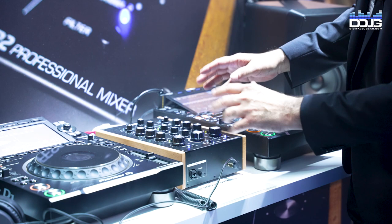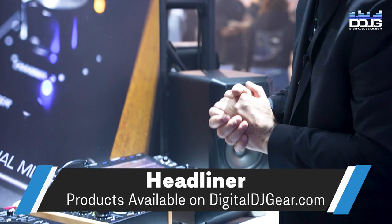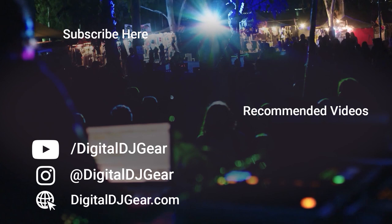If you're in the market for the products covered in this video today, visit DigitalDJGear.com to make your purchase. We offer easy and affordable financing through our partner Bread, so you can pay for your purchase over time. You may also be eligible for PayPal credit when you shop through our website.